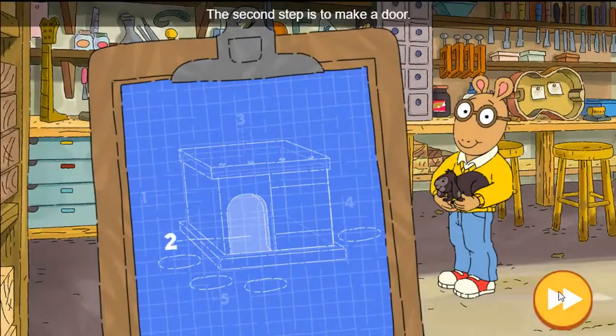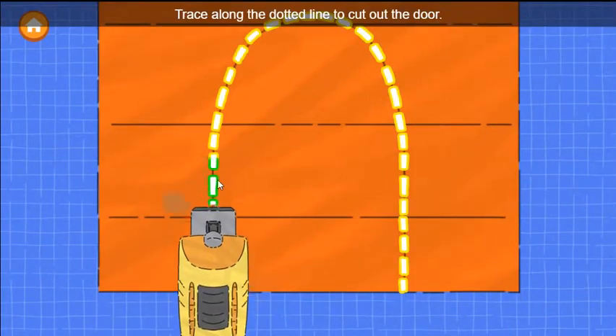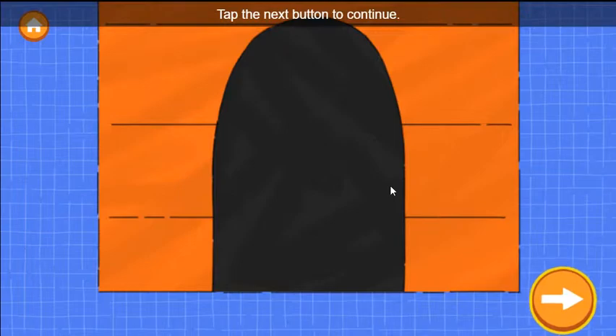Nice building! The second step is to make a door. Trace along the dotted line to cut out the door. Tap the next button to continue.